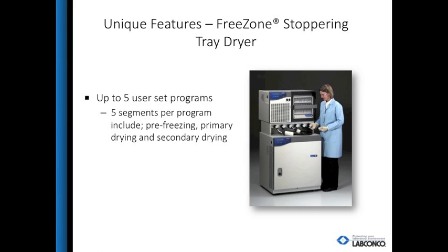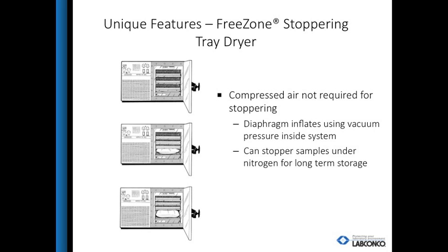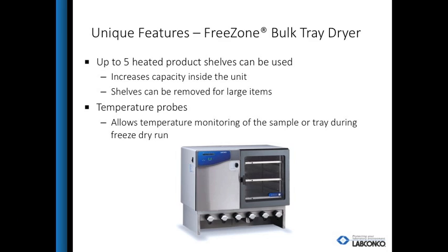The user can enter up to five programs, each with five segments for the entire freeze dry process — pre-freezing, primary drying, and secondary drying. Once freeze drying is complete, the user can stopper the samples under vacuum for long-term storage or shipment. The bulk tray dryer can hold up to five shelves, which can be heated for secondary drying. Temperature probes placed in the sample can monitor sample conditions during the run and determine endpoint.